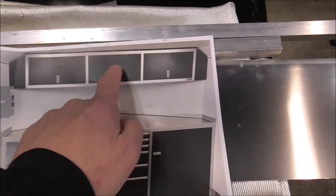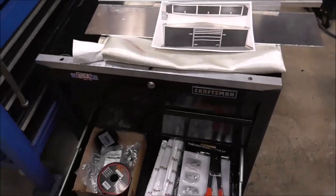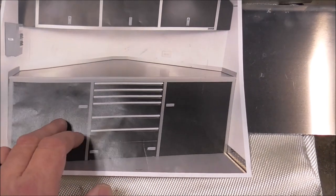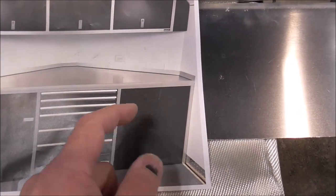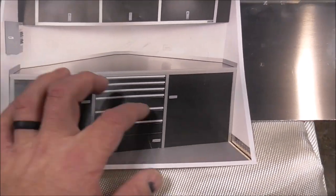At some point we still got to build these but right now we're trying to get these finished up. This toolbox right here is the toolbox you see right here. We've got these doors all roughed in. We got to get them off to powder coat, but what I want to do is when I open up these cabinet doors, I want a light to come on inside this cabinet to light up this area.